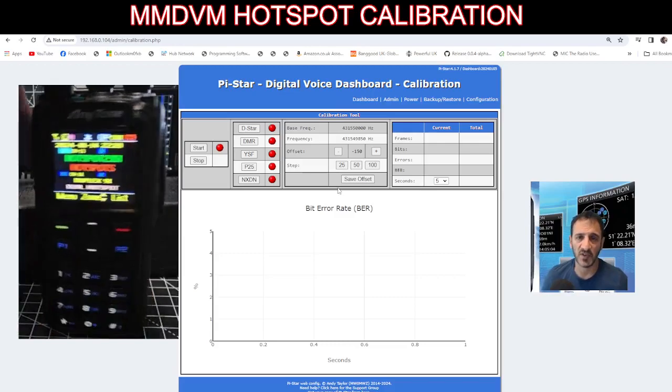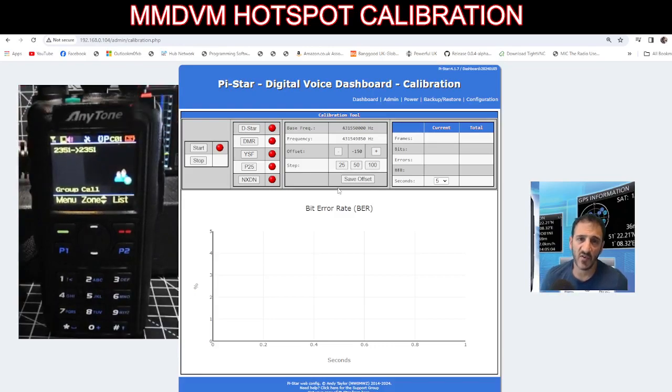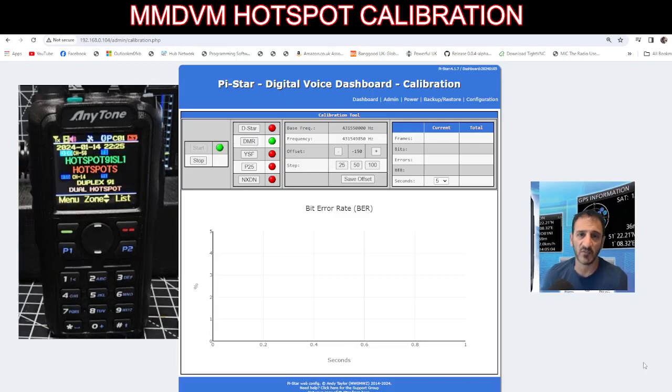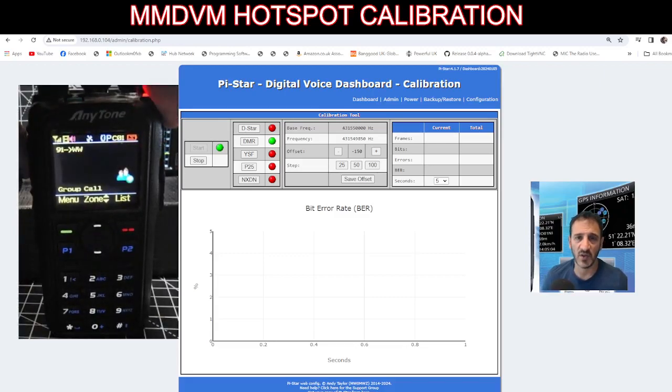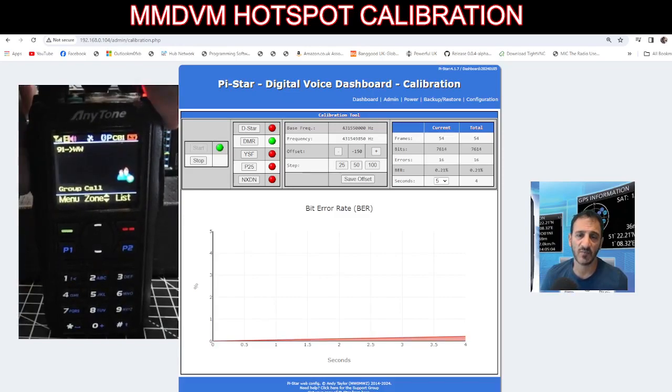Now we're just going to do a quick key on the radio. You're not on the hotspot because it's not connected when you go into this mode. So we're on the green — we're going to key the microphone now. You'll see the graph appear when you're transmitting.